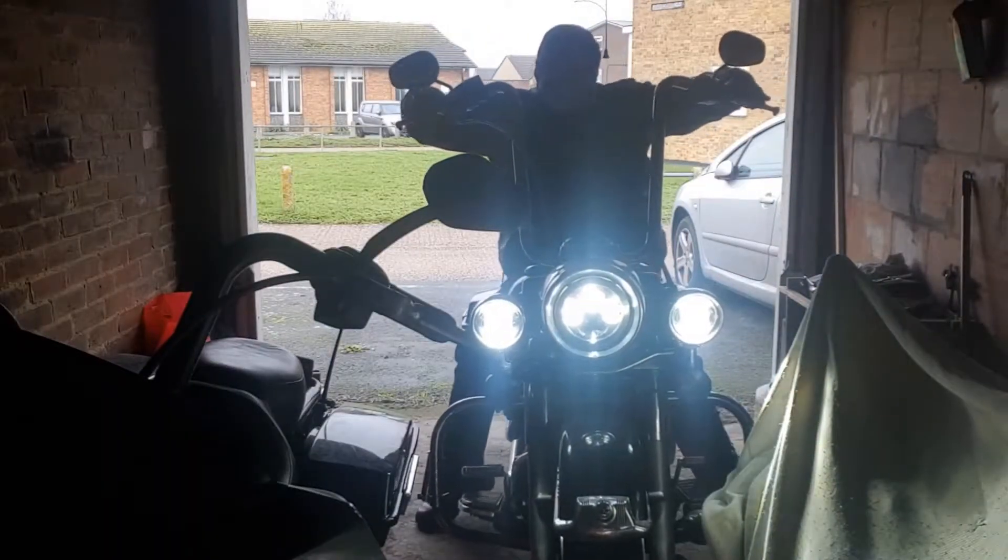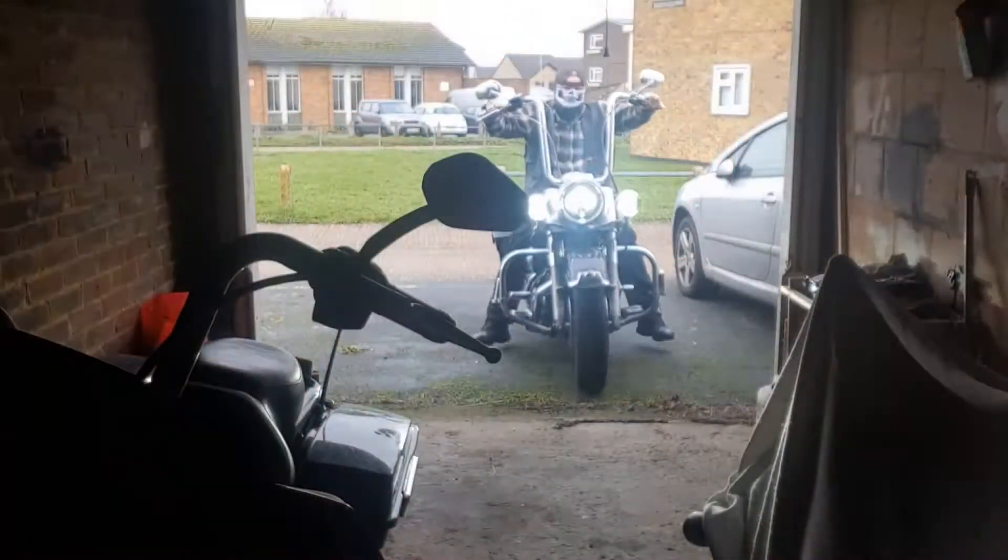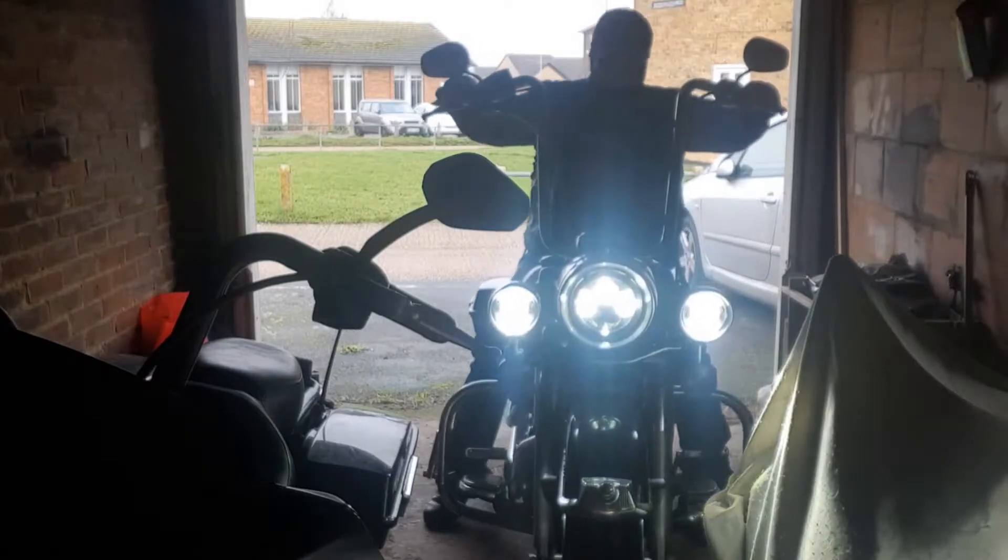Welcome to another edition of Bound Bikes and Boos Reviews. This is going to be an unboxing video. And remember, life is too short to be drinking shitty beer.